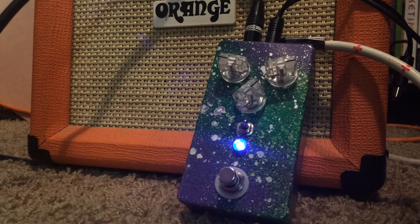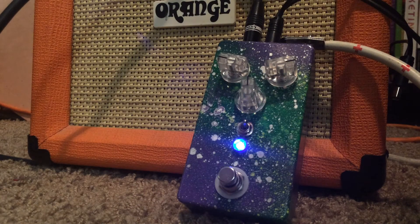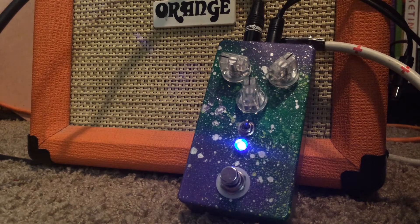It almost seems like a little bit of phasing — that swashiness right there. So it's a really cool LFO. Real punchy.